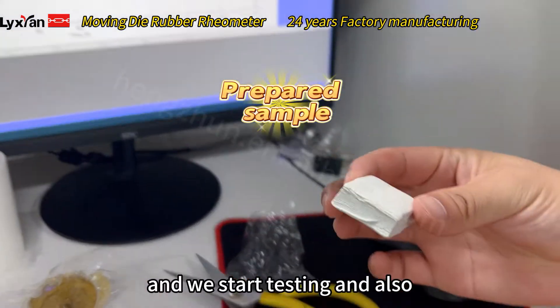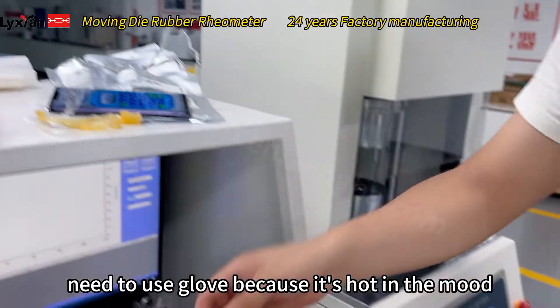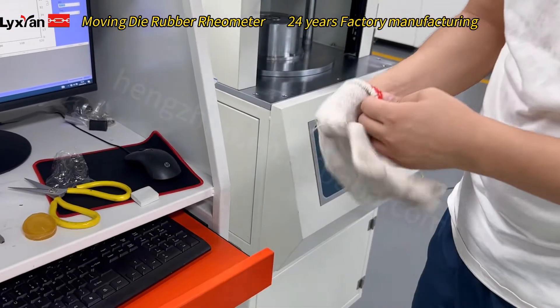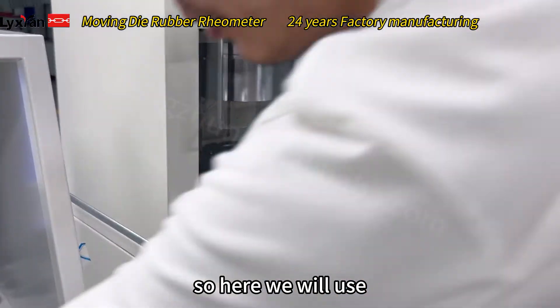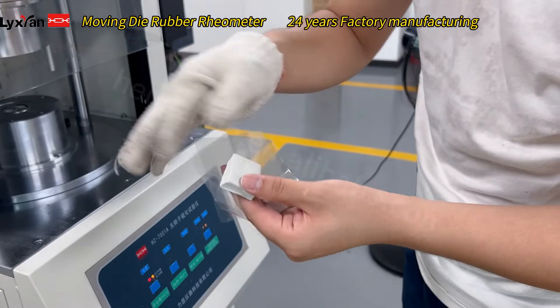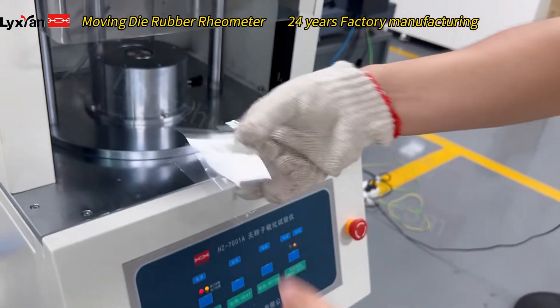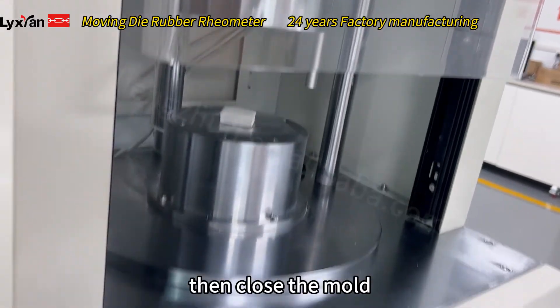Now we prepare it simple and we start testing. Also need to use glass, because it's hot in the mold. We will use glass paper together. Then close the mold.